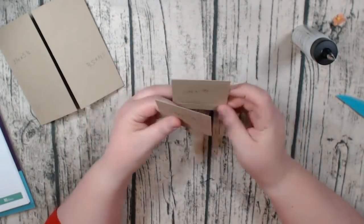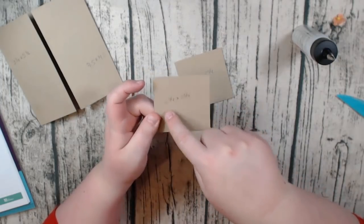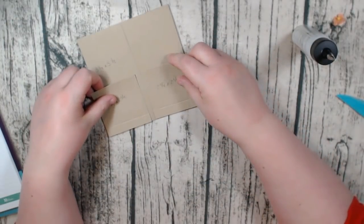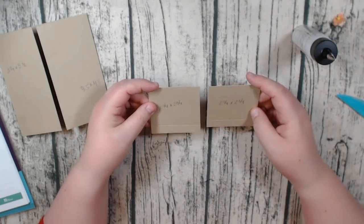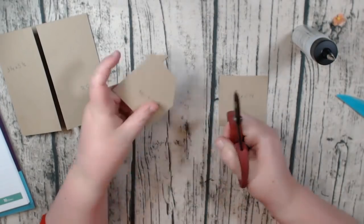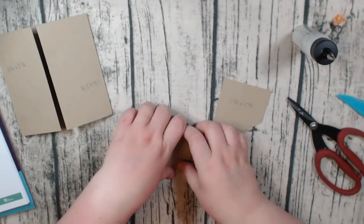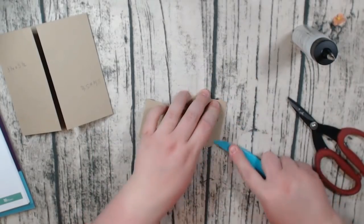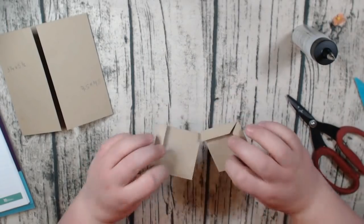You're going to cut two pieces at two and three quarters by two and three quarters square. Then you're going to score on two sides to make an L shape — I've done this here and then I've done this here. Because my pockets are going to go like this. So once we have that and we've scored on two sides to make the L shape on the bottom, we are going to miter the corners. Go ahead and fold on the score lines and make the lines for both of them.